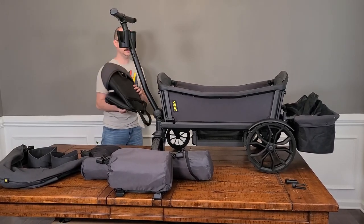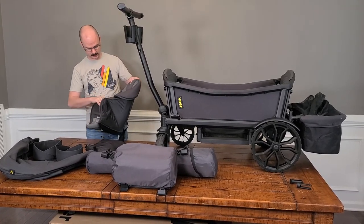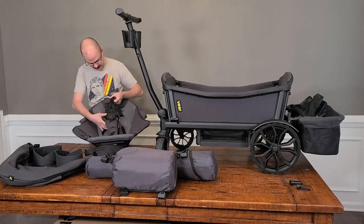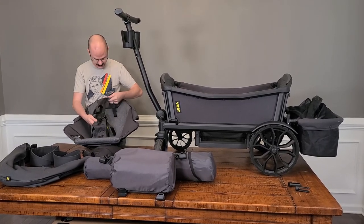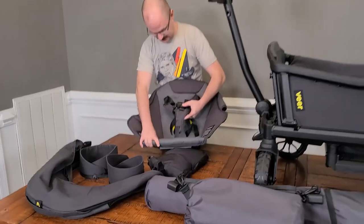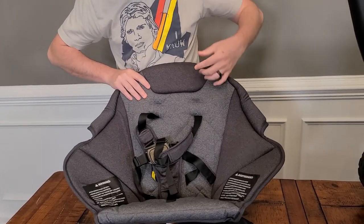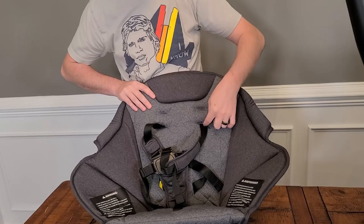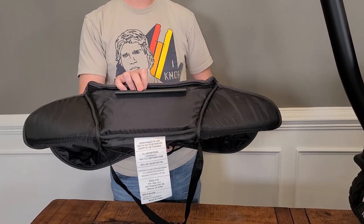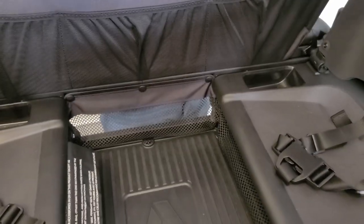Next we're going to cover the toddler seat. Our little guy is still really too young for this, but we went ahead and purchased it so we can showcase it. Right inside of here it has a multi-point — a five-point — harness. It's got little pads for the shoulder straps and it all sets into the seat itself. This is all self-contained with a lot of really good padding. You can adjust it if your kid is really tall or long.